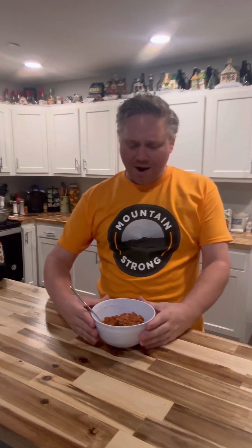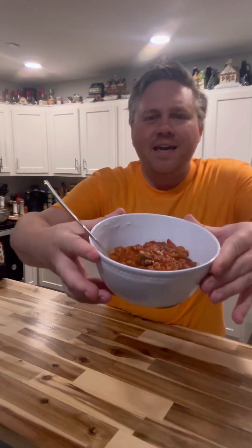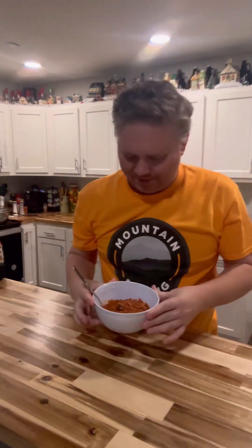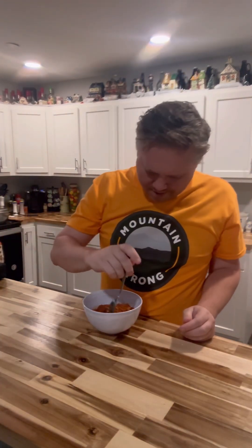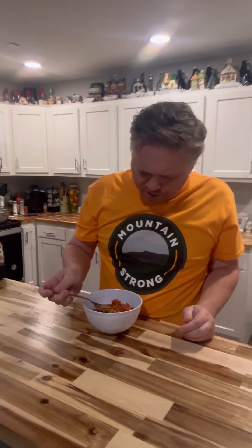So here we are — I've got my skinny pasta and my vegan pasta sauce. We're gonna try it out. Let me try the pasta sauce first and see how this tastes.